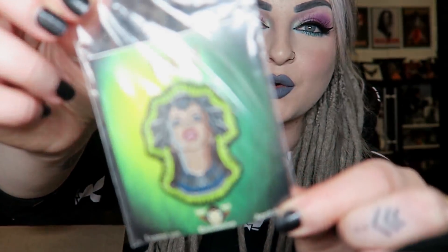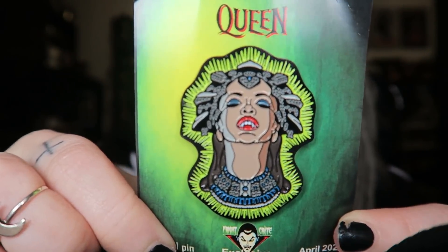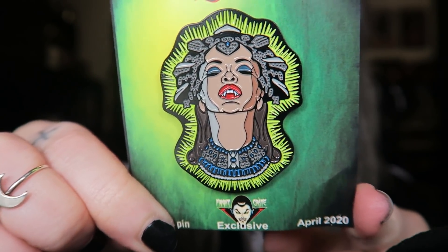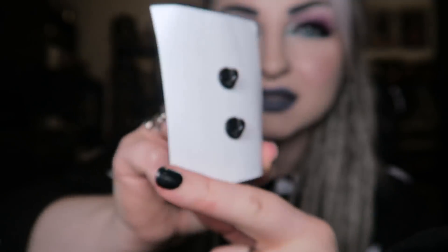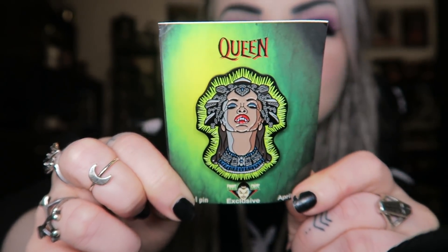Then next we have our pin for the month, and this one is from Queen of the Damned. It's a pretty cool film and quite a nice big pin as well. I'll probably end up keeping this to be honest - I don't always keep everything in these boxes but I actually quite like this. So that is our little pin.